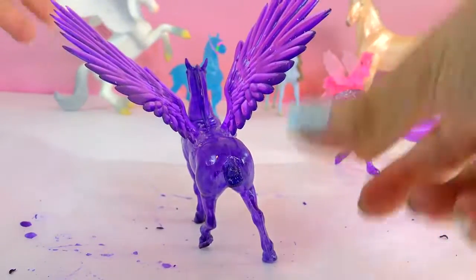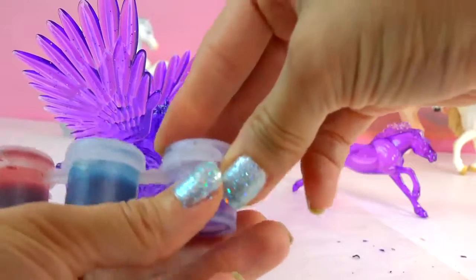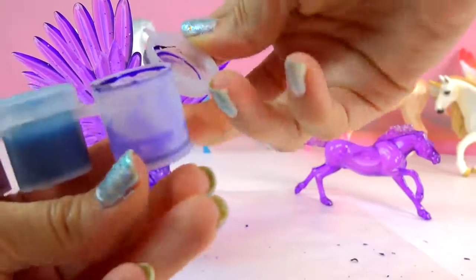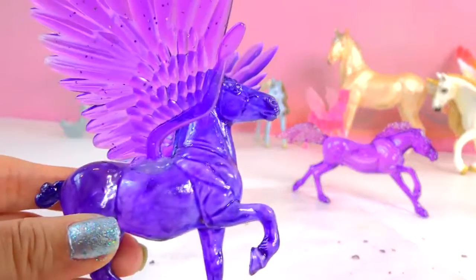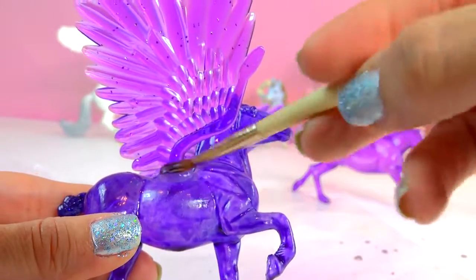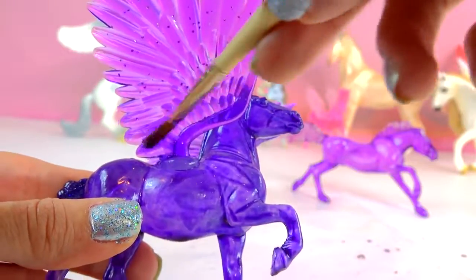Let me see if maybe I can paint a little bit more purple. There's barely anything left. Just to kind of cover up some of this glue, I'm just going to paint it with purple — there we go, get it just to mix on in. No one will know.